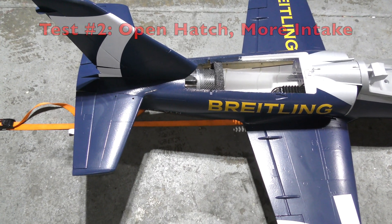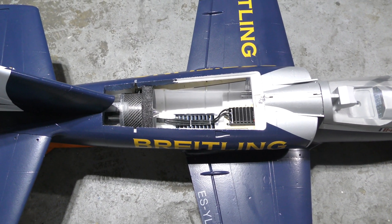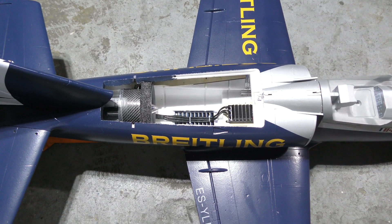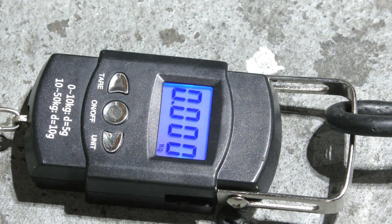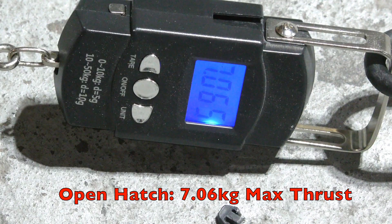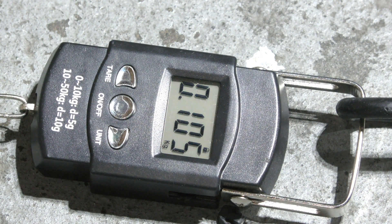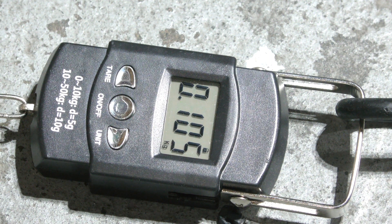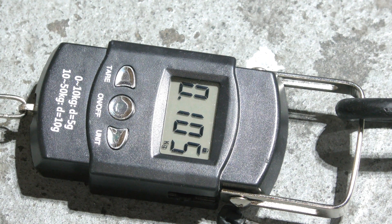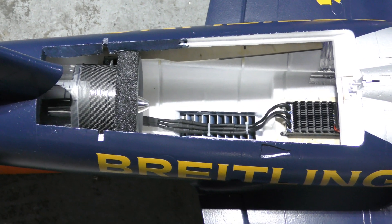That was with the hatch closed. Now I'm going to open the hatch to understand whether I have enough air intake for the jet fan. With the hatch open, that was almost seven kilograms of thrust — and not even on a full battery. I've had the hatch open and that gives me about seven kilos of thrust out the back measured with my technique, which may be a little off, but that doesn't worry me too much.